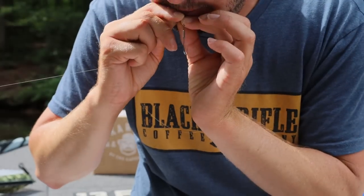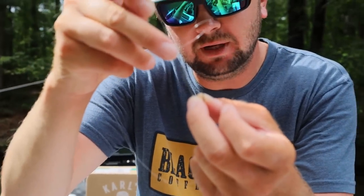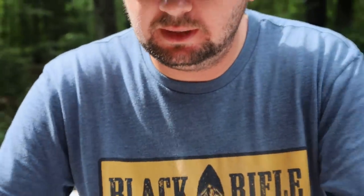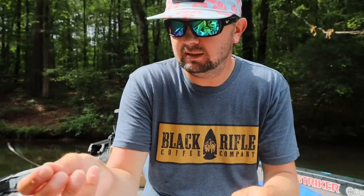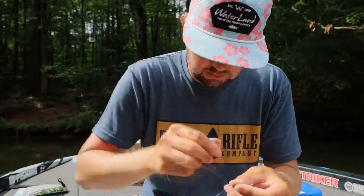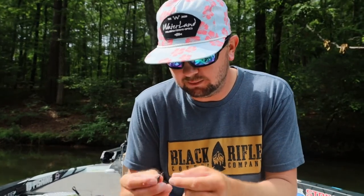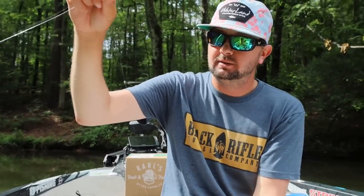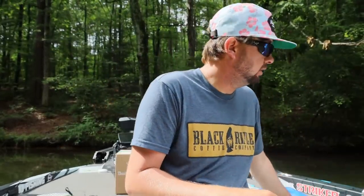I hold the hook still and wrap that loop I had made — the original loop — around three times. I always crimp it with my teeth so it goes back through the loop a little bit cleaner, put it through the loop that's on top of the fluorocarbon on top of the knot. You can see how my tag end's coming out the very top of the knot. Wet it, pull it down tight. Then I cut off the loop, take the tag end and run it back through the drop shot hook, stand the knot up so the hook kicks straight out — exactly what you want for a drop shot.